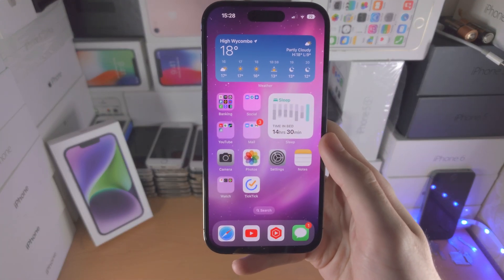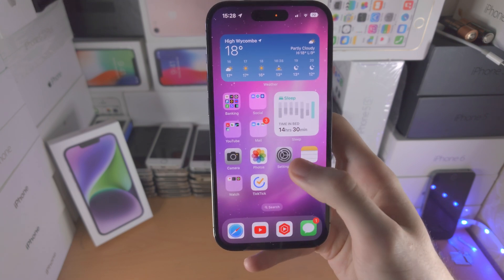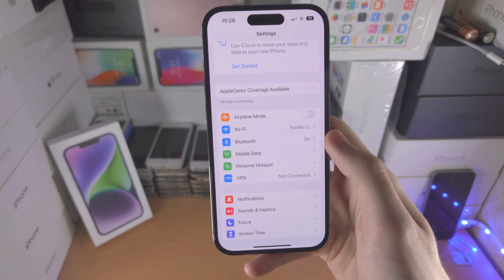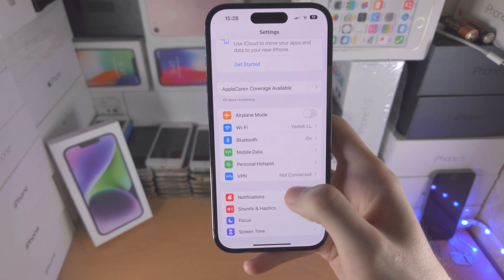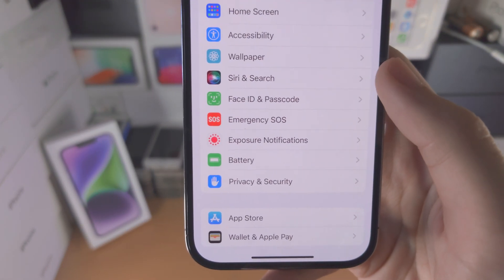Welcome everyone. In order to use Hey Siri on your iPhone 14 Pro, the first step is to open up the Settings app. From here, scroll all the way down until you see Siri and Search.